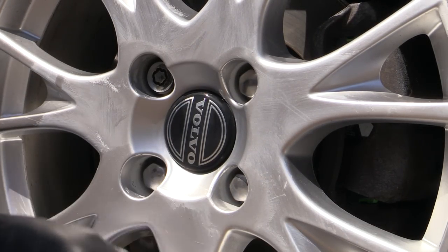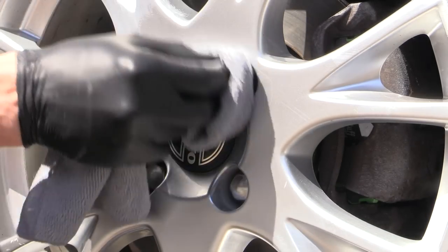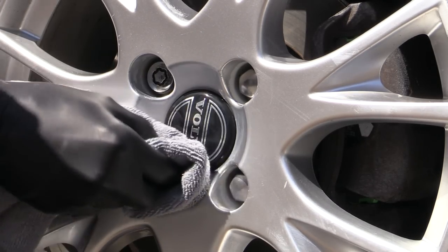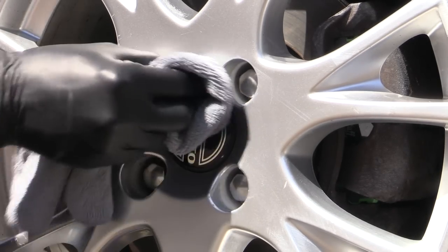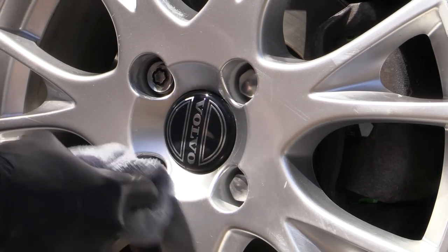If that doesn't work, however, then short of wet sanding and compounding — which can be nigh on impossible to perform on a complicated wheel design — it would need to be repainted. So pick your products carefully, because believe me, not all wheels are as resilient as the ones on this old Volvo.